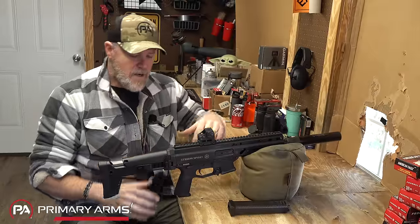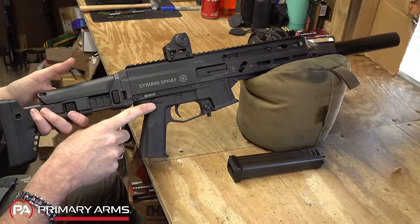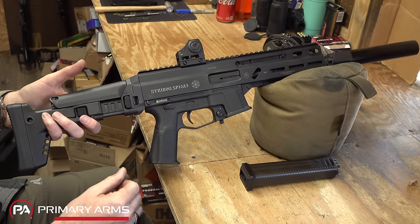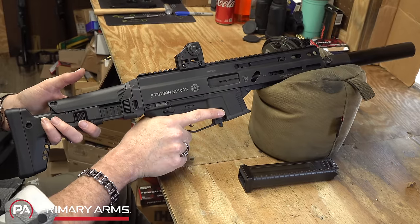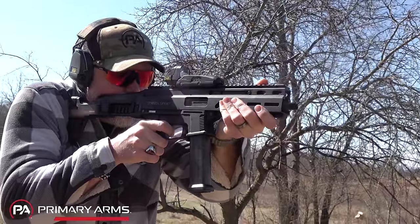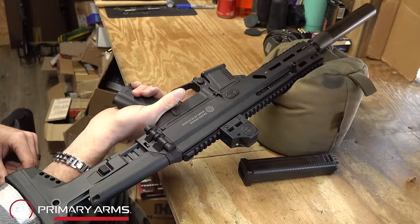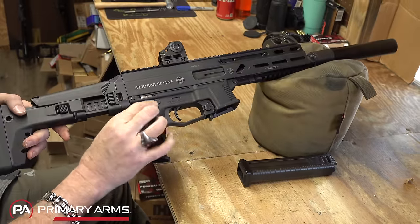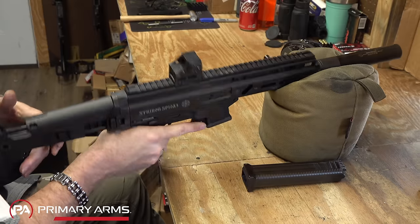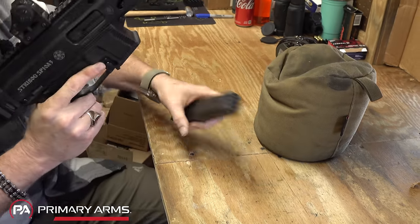Moving forward, you'll notice we have a pistol grip molded into the lower. Many people would like to see a swappable AR-15 style grip on future versions, but this grip is very ergonomic — even with my gigantic hands it feels really good. The trigger is very much like an AR-15 trigger, same break, very easy to shoot quickly. We have an ambi selector lever on both sides — very low profile but easy to access. The lower is polymer, the upper is metal. We have a three-point ambi mag release: a button on either side plus a flapper, which is great for stripping a magazine quickly.